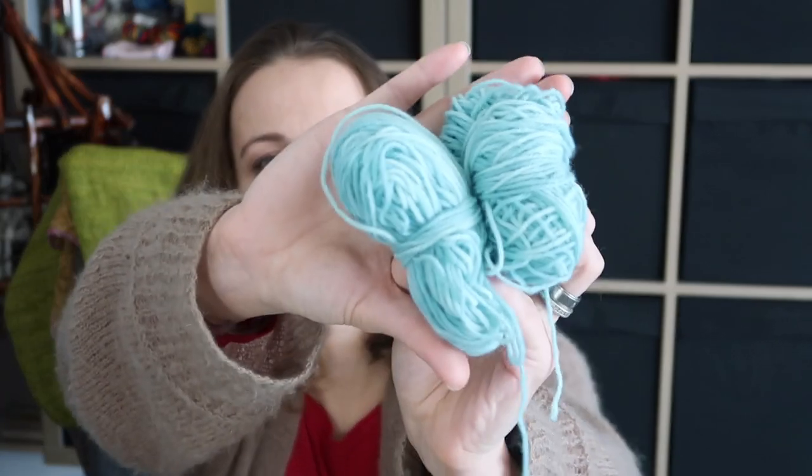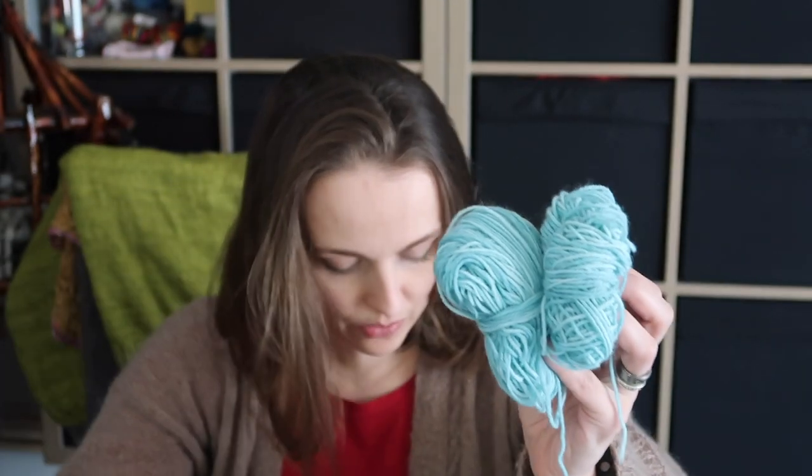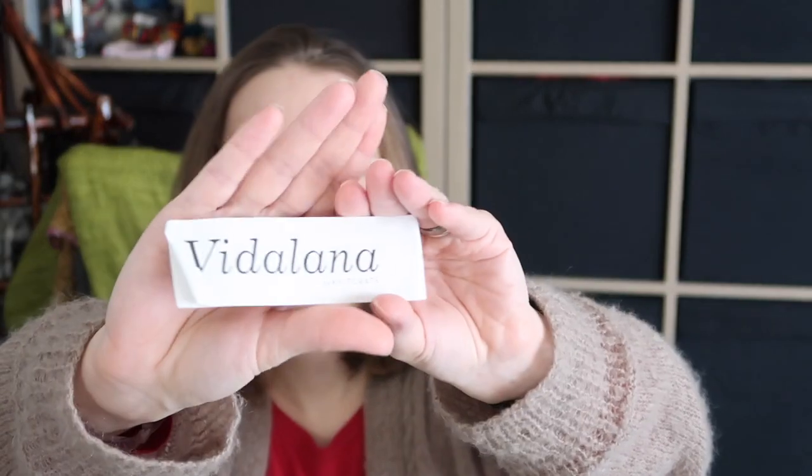I was looking for something that I had in my stash. And this is what I came across — this lovely, lovely blue. You can see it on the screen now. And hopefully I have a tag, which is Vidalana. This is a Knit Create yarn and I got it in January 2019. I make a note.